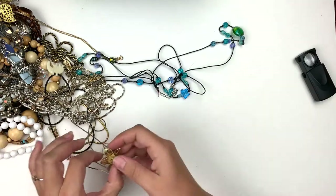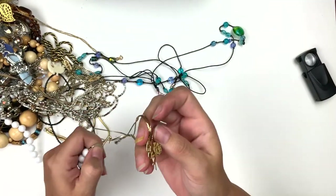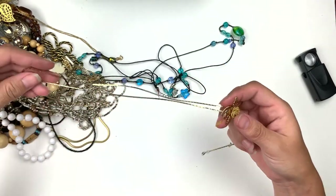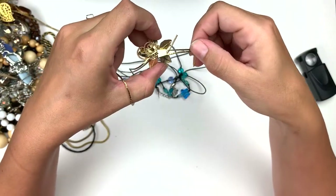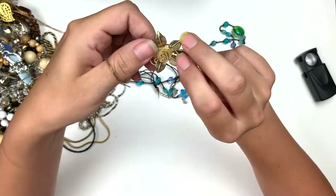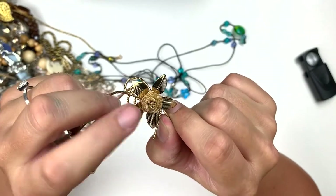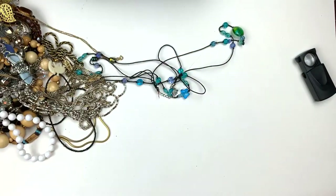This is like a bolo type style where you can increase or decrease the length just by pulling on those. It's gold tone. No markings, but it's got like that mesh in the middle for the rose, and these little leaves or petals. That's really cute, very sweet.